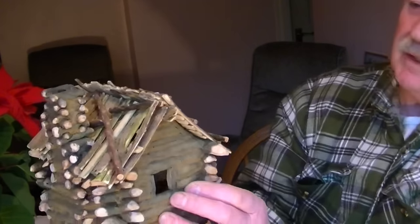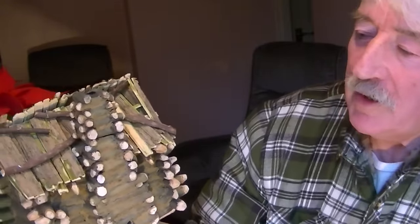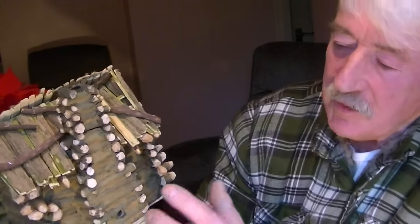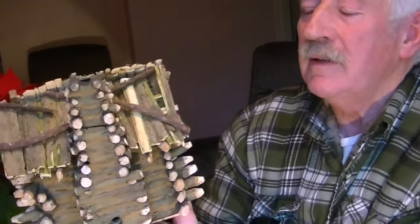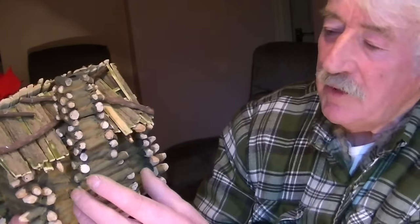Now they even had, believe it or not, a wooden fireplace. You wouldn't think that was possible. What they did was line the chimney with about six inches of clay, which would absorb most of the heat and protect the logs. I suppose they had to be replaced occasionally. A lot of those logs around the fireplace weren't locked in like the rest of the cabin, so they could be replaced without too much trouble.